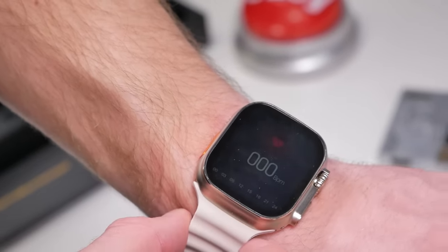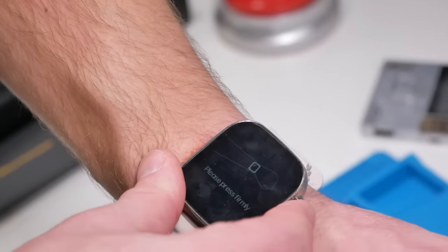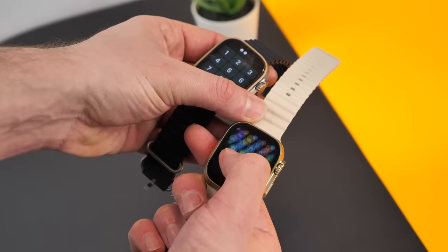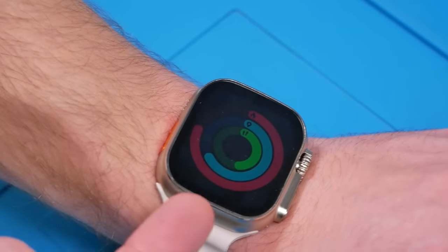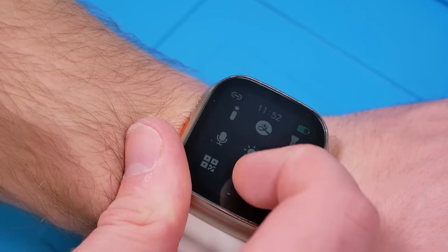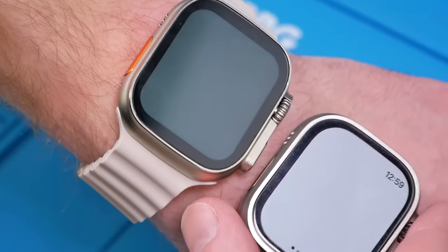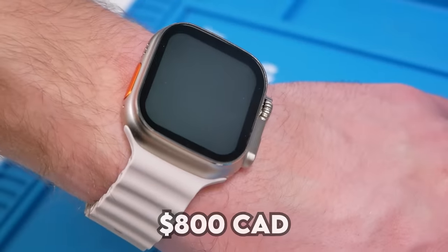The heart rate sensor does actually work — it's not fake, and it is accurate. This watch also has a temperature sensor, which I did not expect, and I tested it earlier — it is also accurate, which is pretty cool. This watch is actually one of the faster fake smartwatches I've used. It also has a pedometer. These rings are definitely fake though, because I literally just put this on. I really wish the brightness would go higher. The font they use is incredibly ugly and the overall functionality is not amazing.